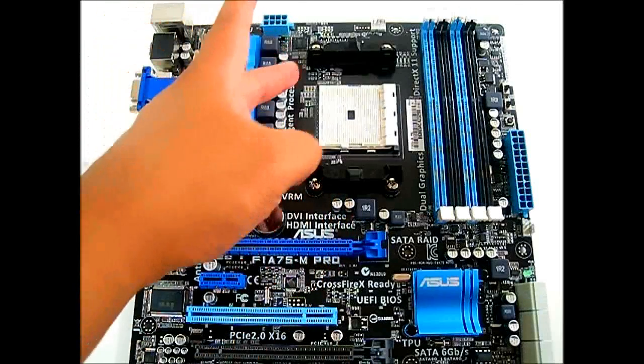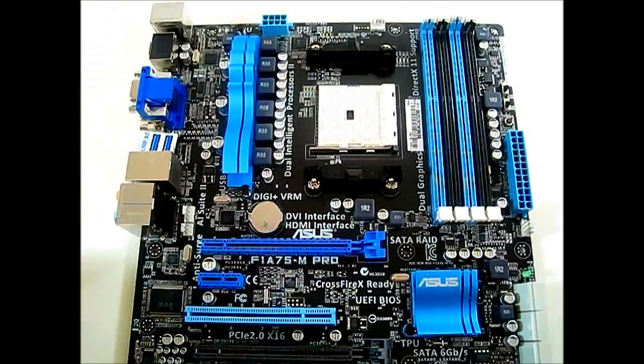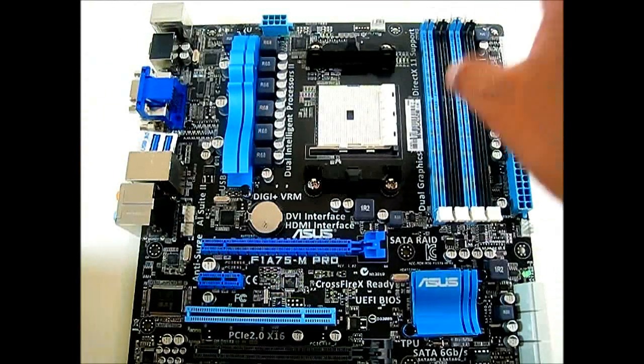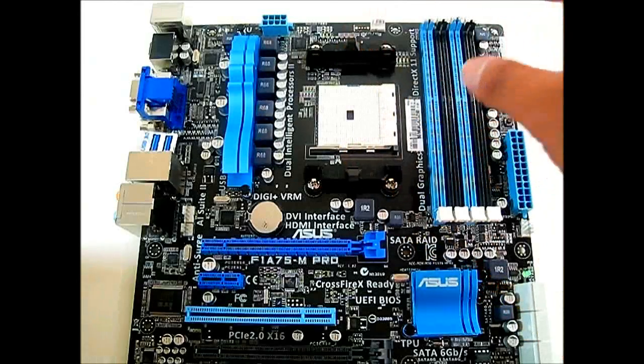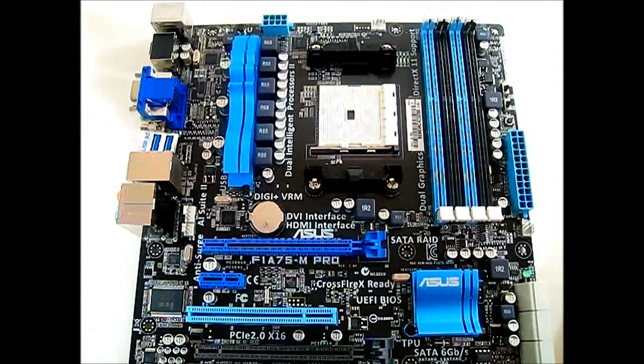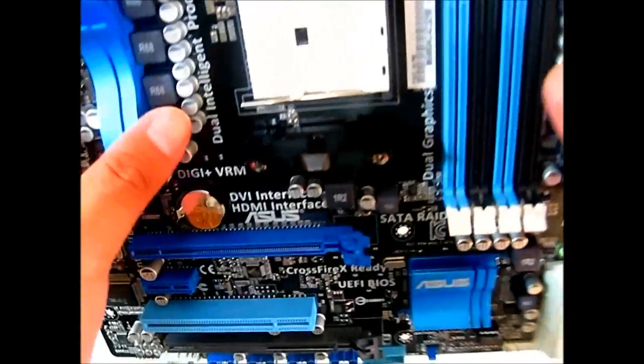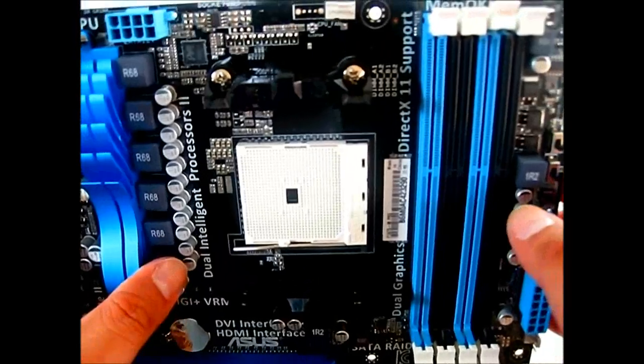The good thing about not having the sides locked is that when you have a top-mounted heatsink with a downward-blowing fan, it will blow air into the surrounding components, helping with overall cooling. Let's take a closer look at the CPU mounting area.